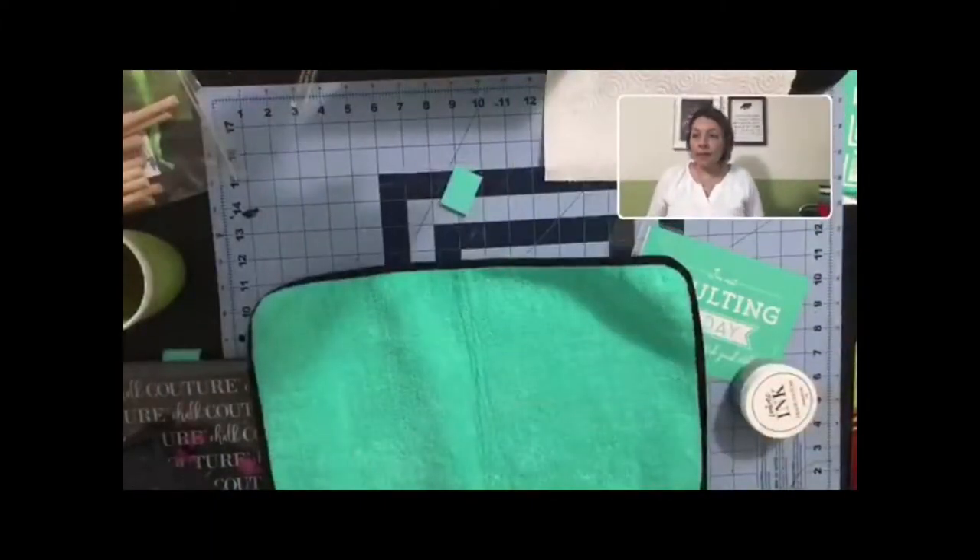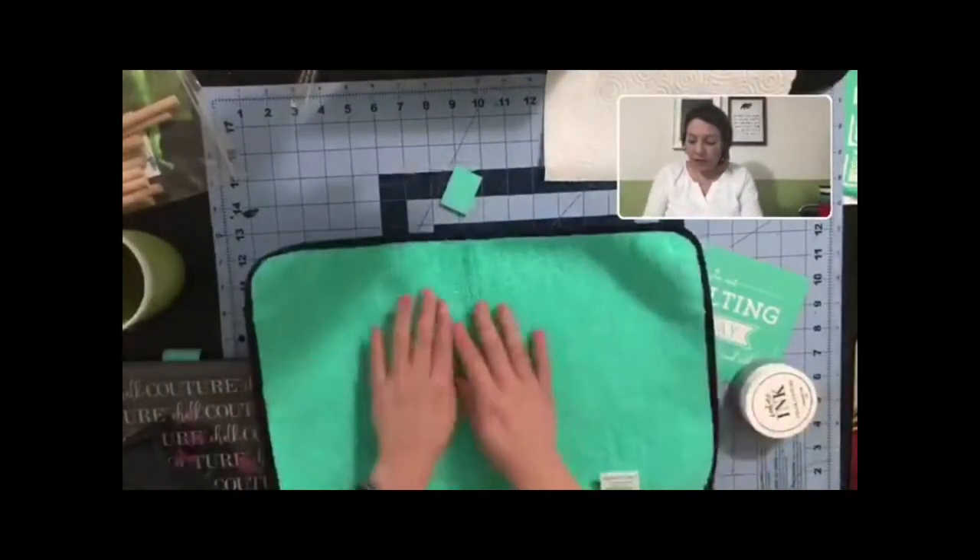If you're watching this on a replay, thank you so much - if you don't mind typing 'replay' at the bottom I'd appreciate it. As you come on please say hello, let me know that you're there - sometimes I can't see who comes on so I can't say hi. Hi Vicki, how are you!